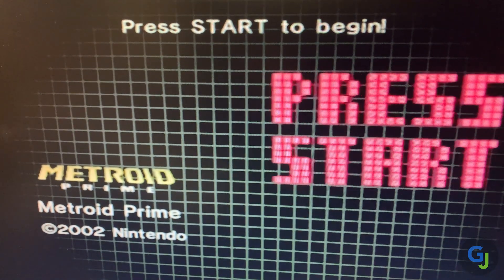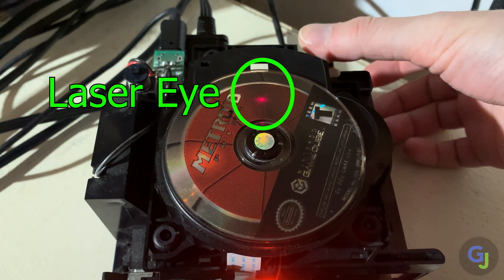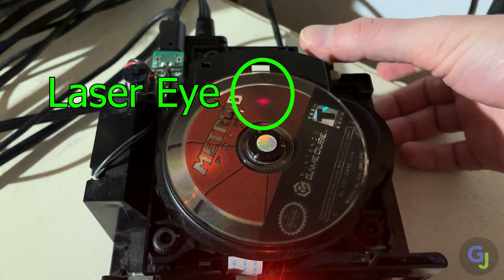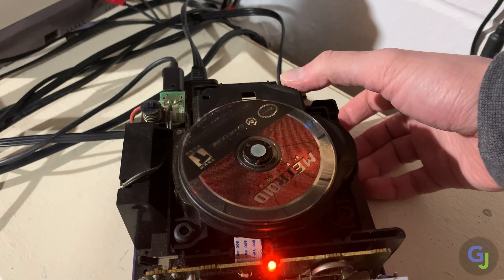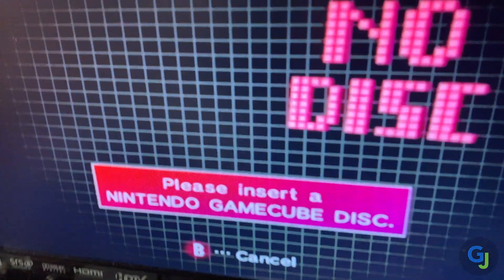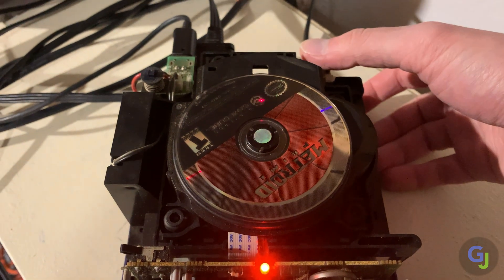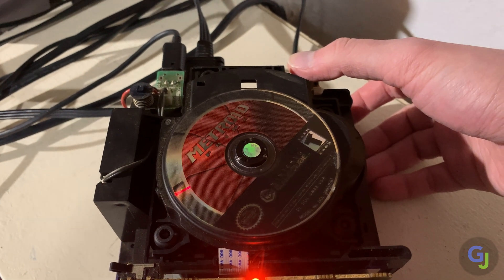If not, here are some other things to consider. First take note if the disc is spinning and if the laser eye illuminates. If the laser eye doesn't come on at all and you've already checked your connections, you may need to replace the laser altogether. If the laser eye turns on and moves searching for data but the disc doesn't spin, you may still be able to fix it by adjusting the pot on the board. If the unit spins and it just isn't reading discs yet, that's a good sign that you're close to the correct ohm value — so let's adjust the pot to get it just right.